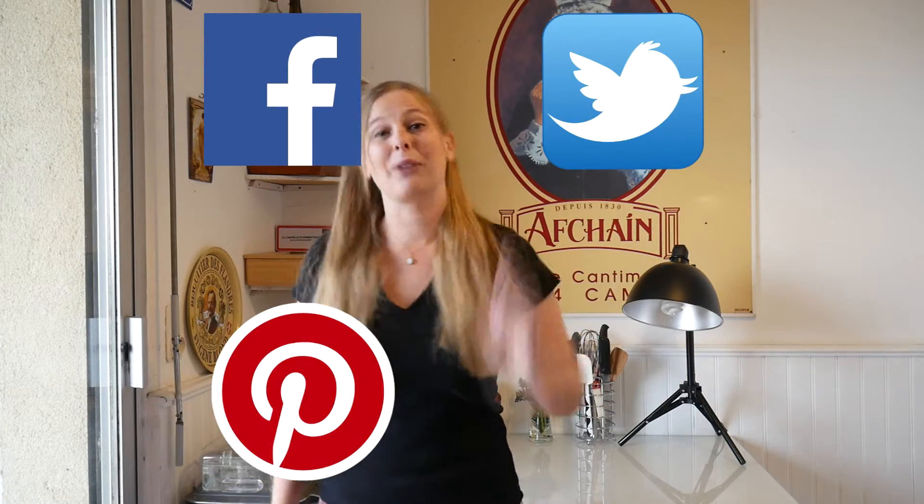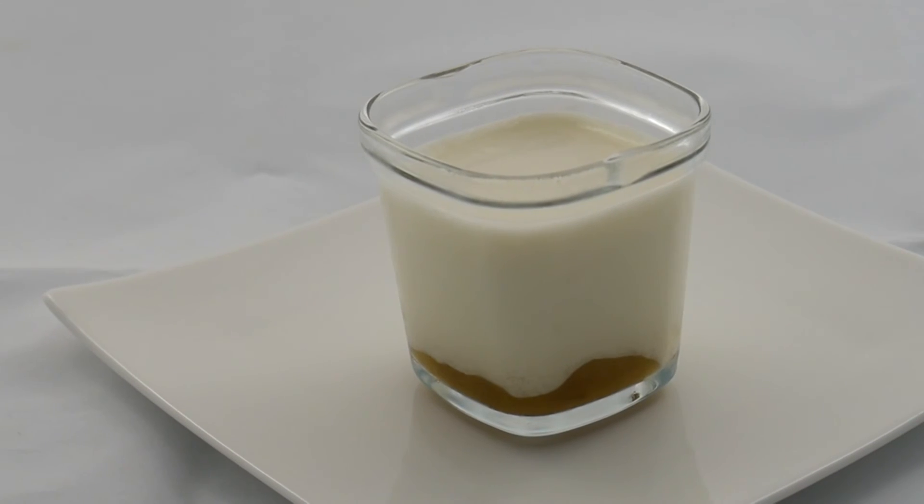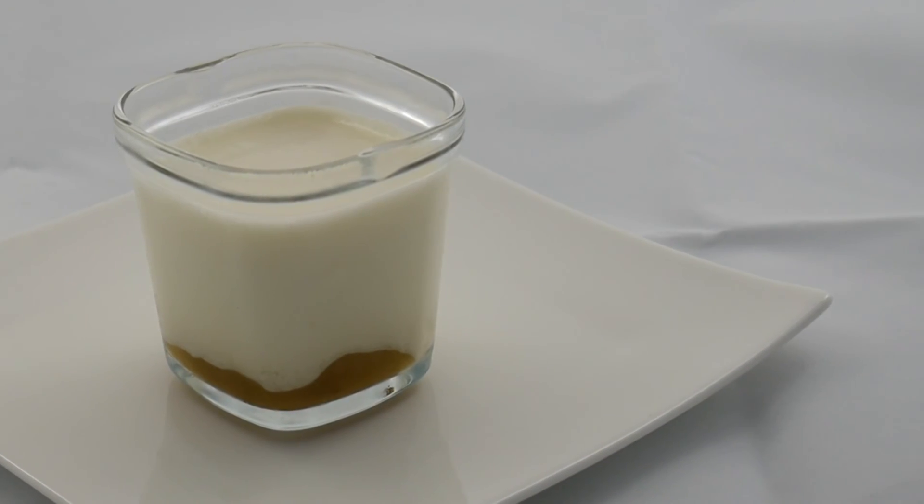If you like this recipe with my lovely French accent, you can follow me on Facebook, Twitter, Pinterest, Google Plus and of course YouTube! See ya! And as we say in France... Bon appétit!